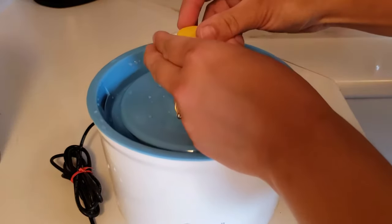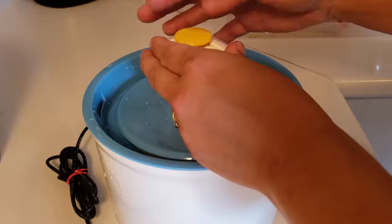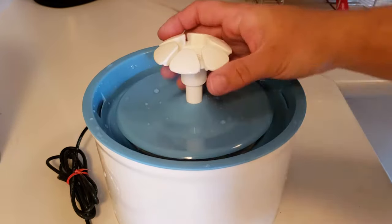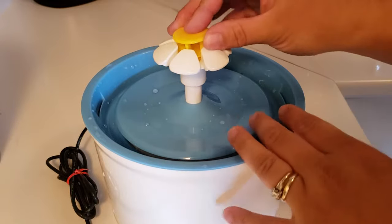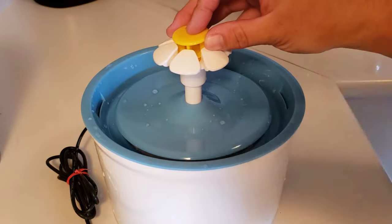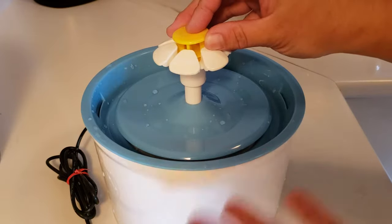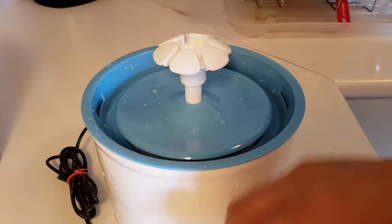Here on the top, it's got this little yellow center like a flower, and that screws off. That controls how much water comes out — you can have it as just a trickle or a little more gushing, depending on what you like.